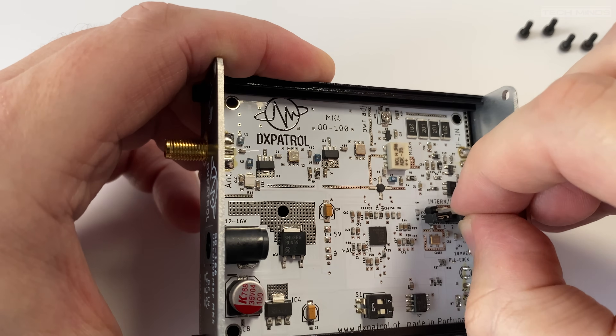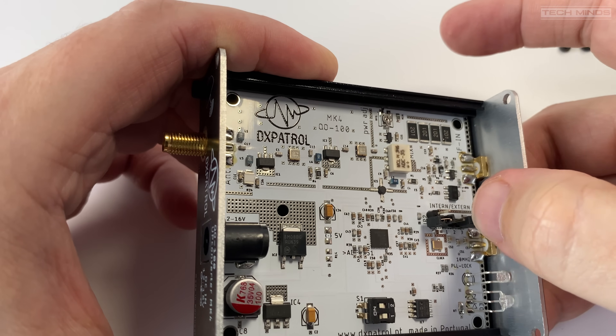You'll also notice a little variable resistor towards the top of the board labelled as power adjustment or PWADJ. This allows fine adjustment of the final output from the upconverter. Let's now attach the external clock source, but first I need to change these jumpers as mentioned.